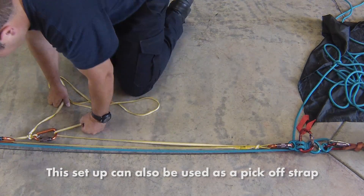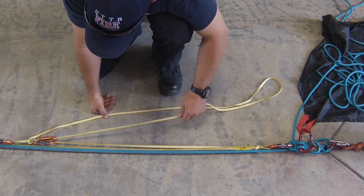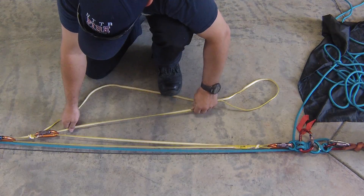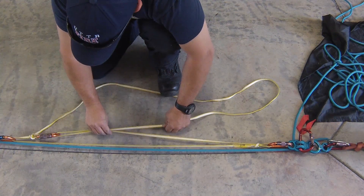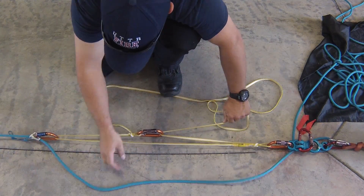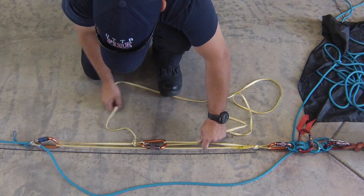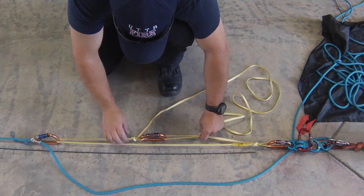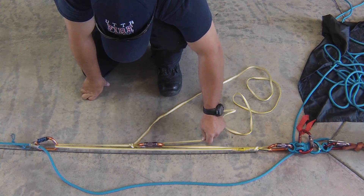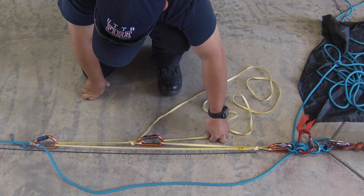So now we have enough rope to haul with — obviously we can extend that out, but for the purpose of this video I'm making it small so it's easy to see the whole system within the frame. So now we have one 2-to-1 tied into another 2-to-1, creating a total of a 4-to-1, and all we're using is a Dyneema sling, 3 carabiners, and a tiblock. It's a very minimal amount of gear — takes up almost no space or weight on your harness, no extra gear that you normally wouldn't take with you.